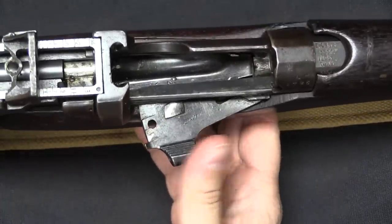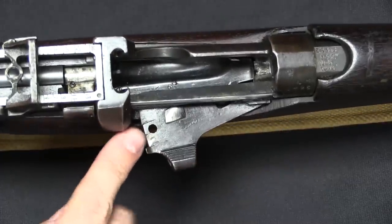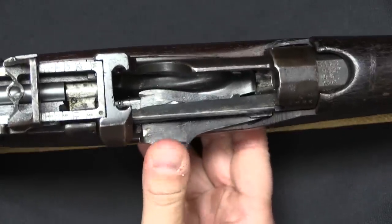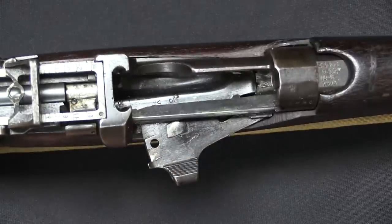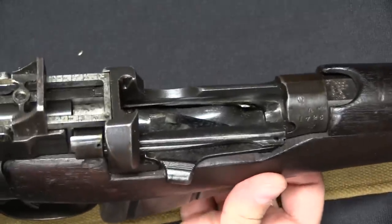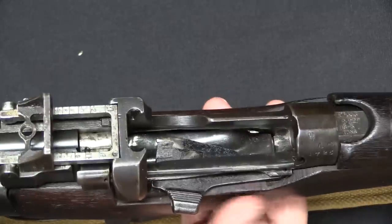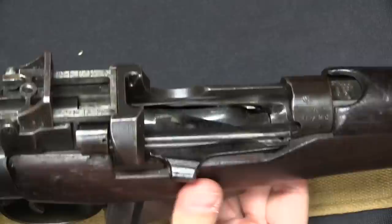Interestingly, while they got rid of the volley sights, they did opt to keep the magazine cut-off. The early guns at least had a magazine cut-off without a little viewing hole in it. I see conflicting information on whether all of them did — some sources say the 1924 guns, which this is one of, did have the hole in that cut-off plate. I think the cut-off was kept not so much for volley fire as probably as a safety mechanism, to allow the guns to be safely carried with a loaded magazine and no round in the chamber. Even if someone worked the bolt, if you've got the magazine cut-off engaged, it's still not going to load a round.